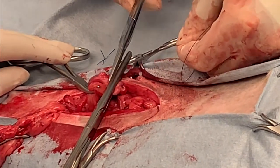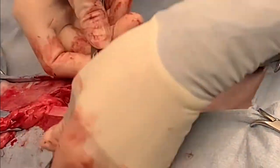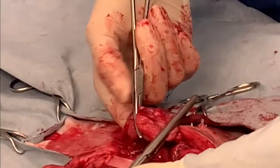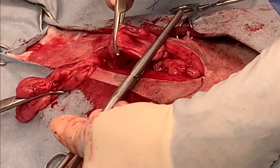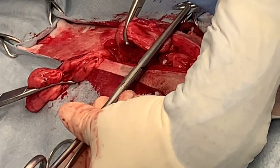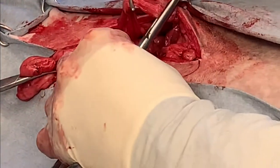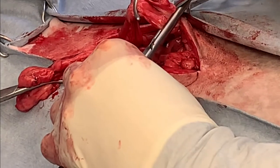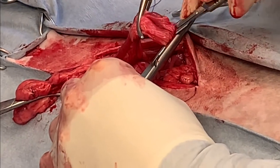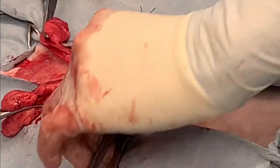Hold the clamp yourself so you have control of it. Cut away from the patient and away from your body, retracting that uterine horn caudally. Grasp just the very end of the pedicle — not on top of either ligature, and don't go all the way across with your thumb forceps so you don't occlude any of the vasculature. Make sure there is no bleeding from that pedicle before you release it back into the abdomen.